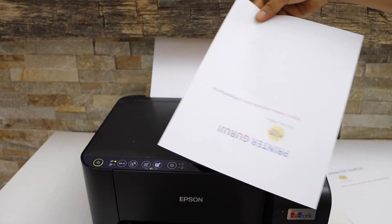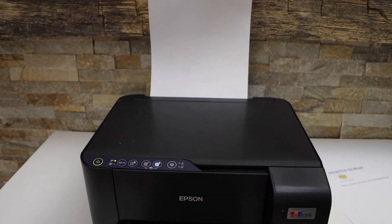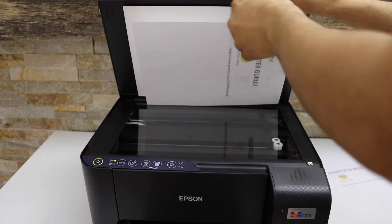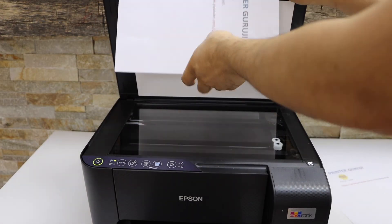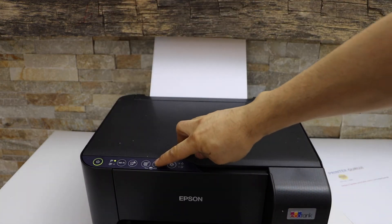Now take your page — it is printed like this — so turn it and place it here. It's very simple. Now place the second page you want to copy and click on the copy button.